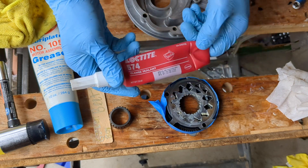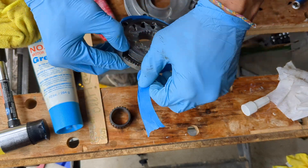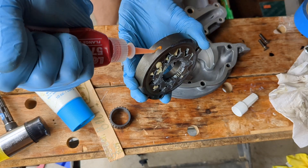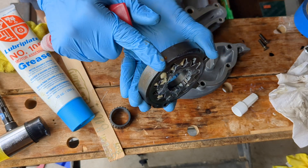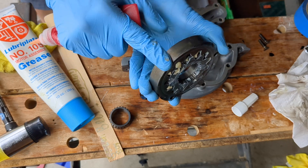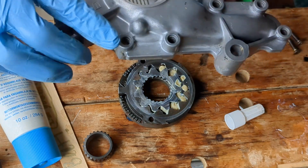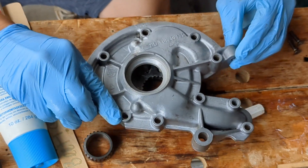Make sure to apply sealant around the outside edge. I assembled the pump back into the housing by laying the pump on a table and slowly lowering the housing over it, lining up the bolt holes.